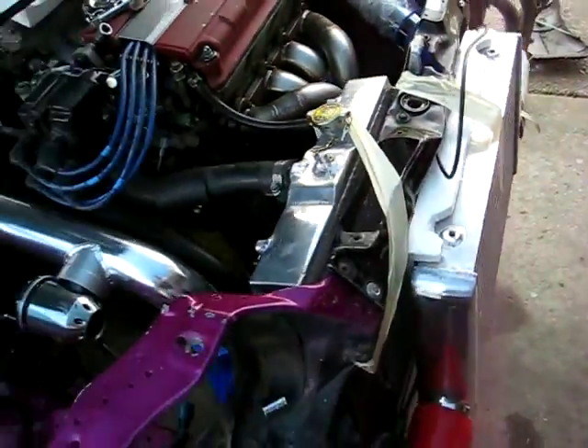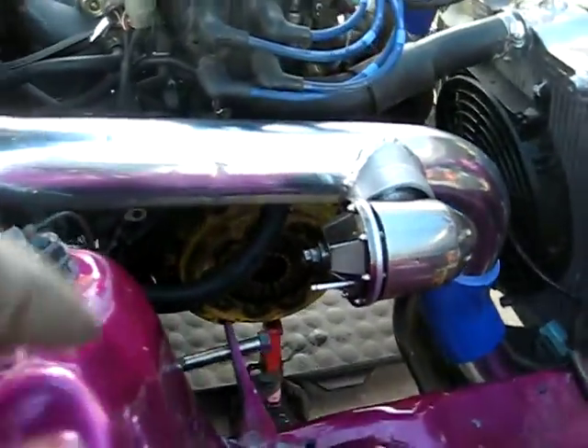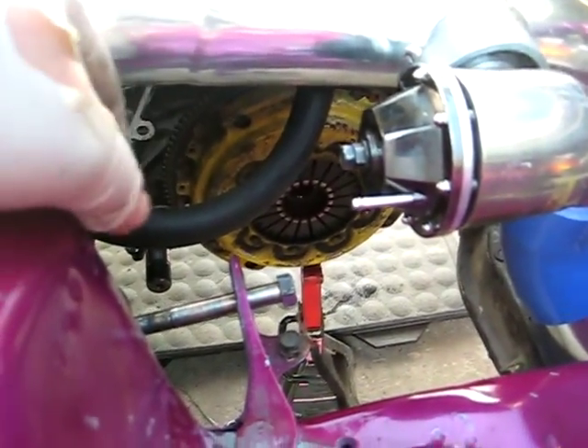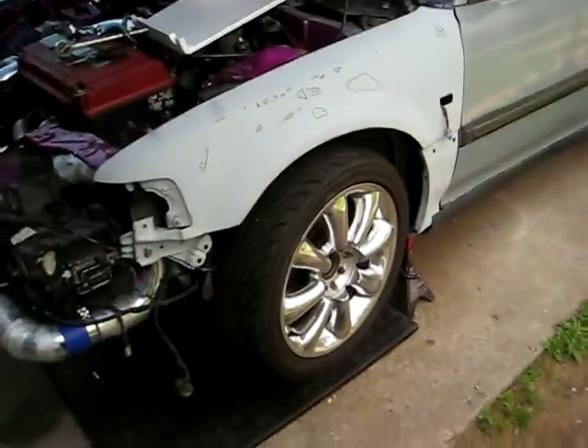I'm doing third and fourth gear synchros with carbon synchros and synchro sleeves. I'm also taking out my ACT clutch because I don't know how old it is and I don't want it to slip when I'm boosted. So I got a Stage 4 competition clutch, six-puck unsprung, for drag only — this car is not going to be a daily driver anymore. That's the update for people on YouTube who've been asking about my turbo project.